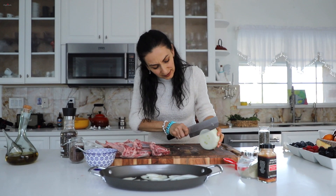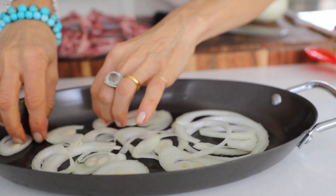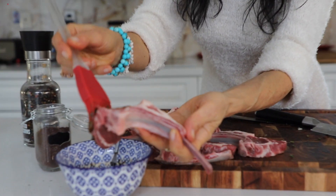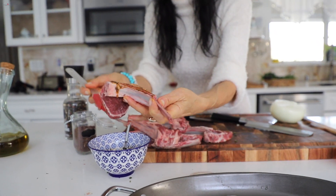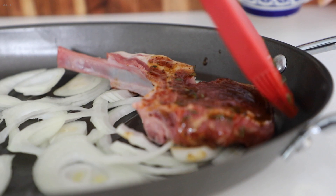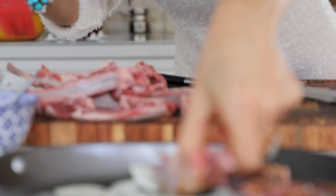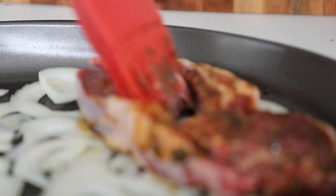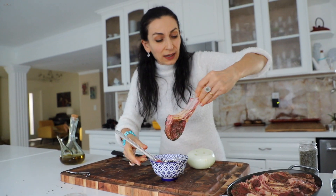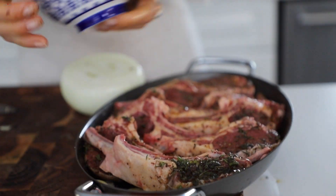Start with a thin layer of onion, just like so — you want to cover the entire pan. You want each single piece to touch the onion. Grab your brush and brush one side generously, place it on the onion, then brush it again. Continue until done — you want to cover it completely. It's going to be so flavorful.